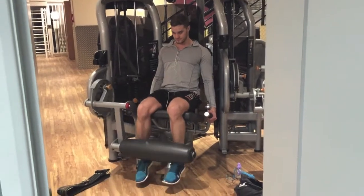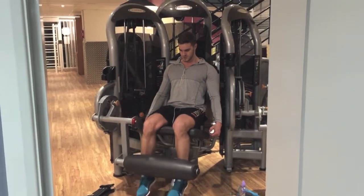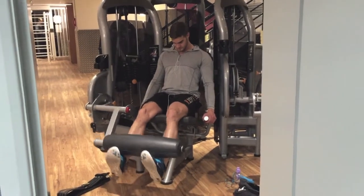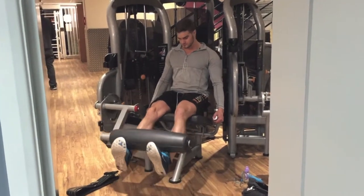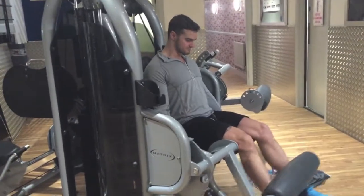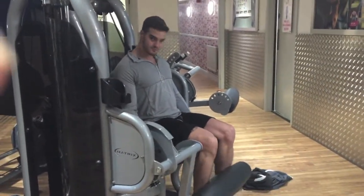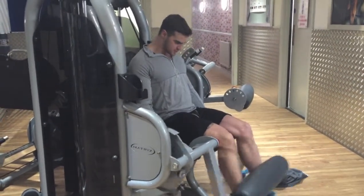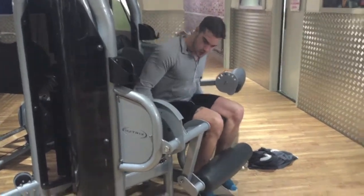Then moved on to a quad isolation exercise - the leg extension. I've got a love-hate relationship with this because it is an exercise that puts the most strain and stress on your knees, but at the same time it's one of the best exercises to isolate the quads. I'll either start off with these really light to pre-exhaust the quads and get them fired up before moving into more compound lifts, or I'll finish with them really light so my quads are already tired and I can really focus on the contraction. I don't fully extend because that just puts too much strain through the knee.